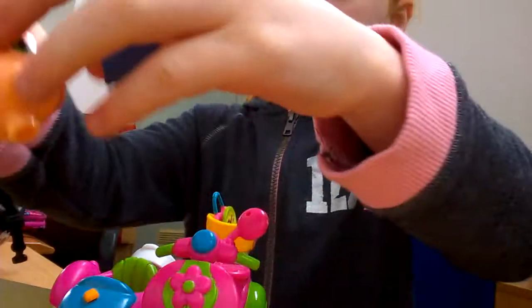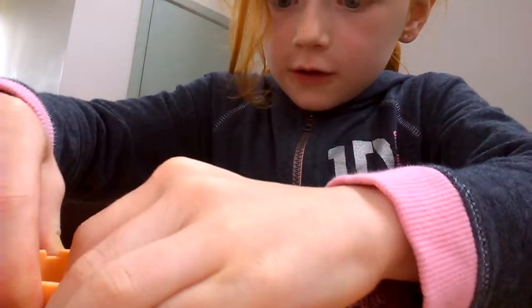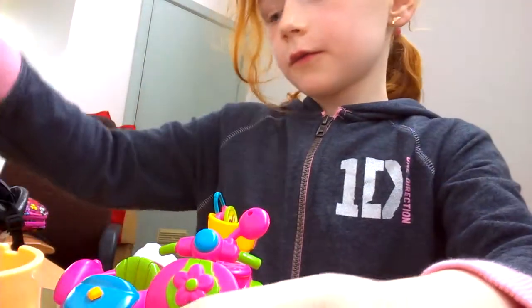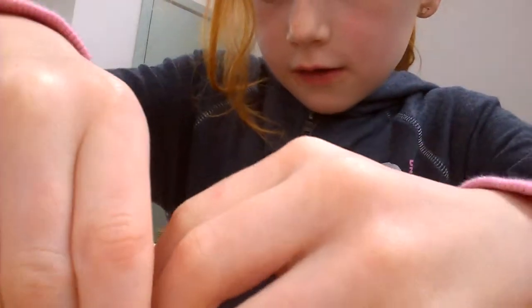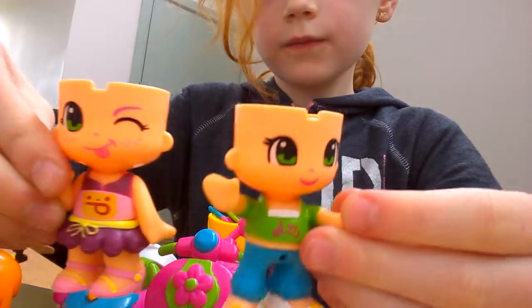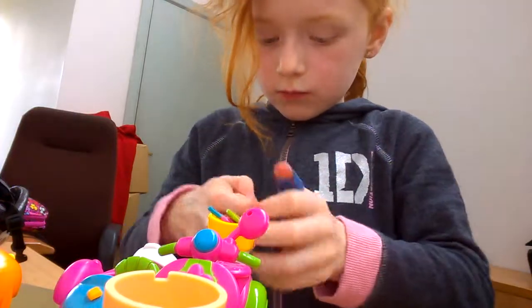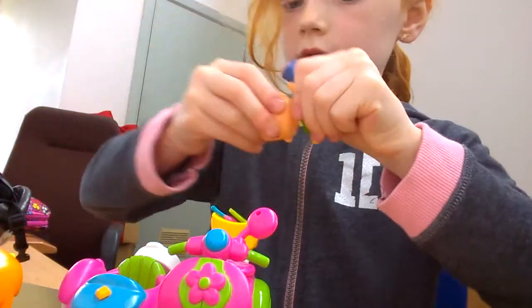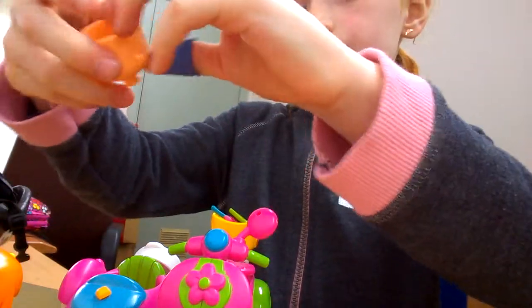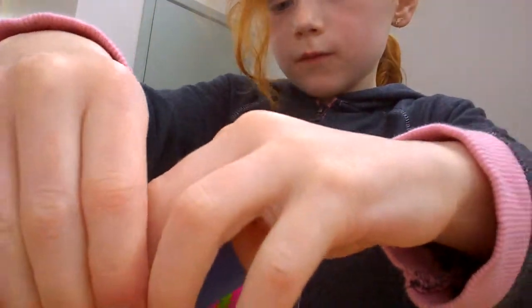But if I push on there, I can switch their heads as well. So this one has that head, and this one has that head. But I would normally put them their right way — put their heads their right way around. One. Two. This one goes here and this one goes there.